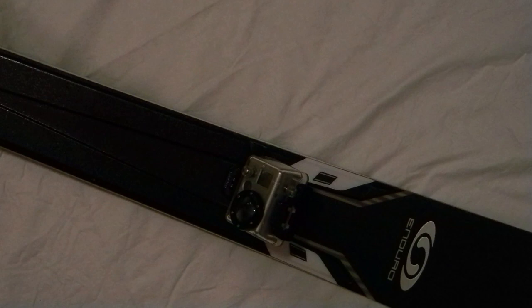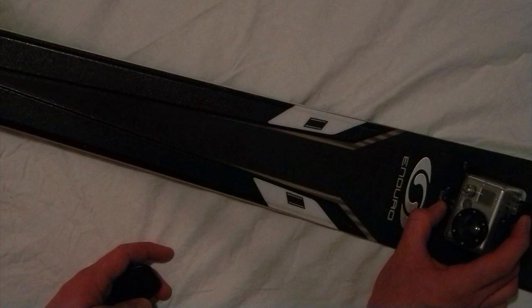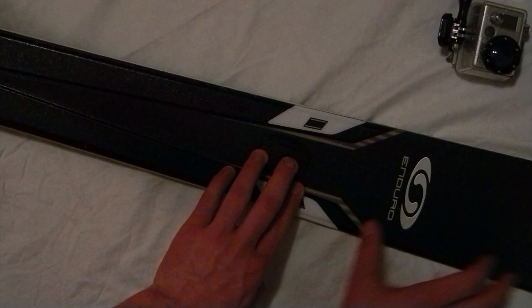I've decided to mount my adhesive mount somewhere between the ski binding and the tip. I don't want to mount it too close to the tip because sometimes when you're skiing your ski tips cross, and if you had a camera mounted up there you'd end up ripping your camera right off your skis. So I've picked a point right about here — far enough back that I won't have any chance of ripping it off, but still far enough forward to get a good shot of me skiing.